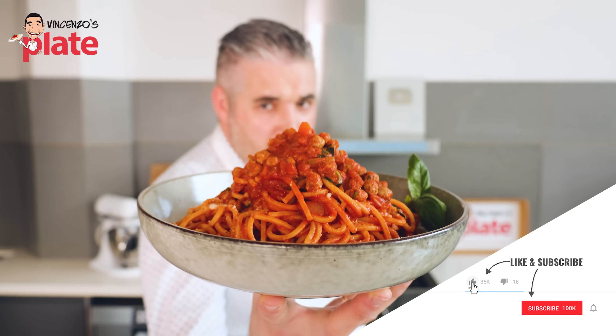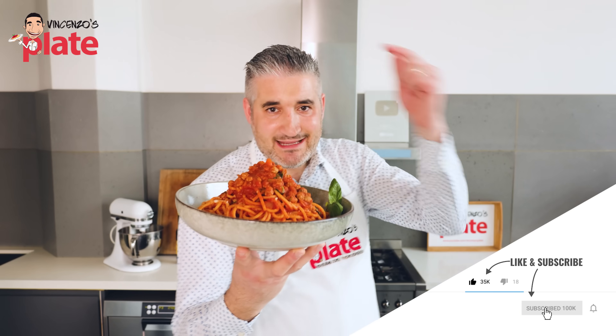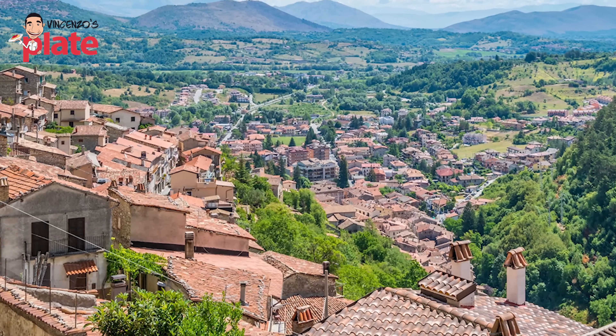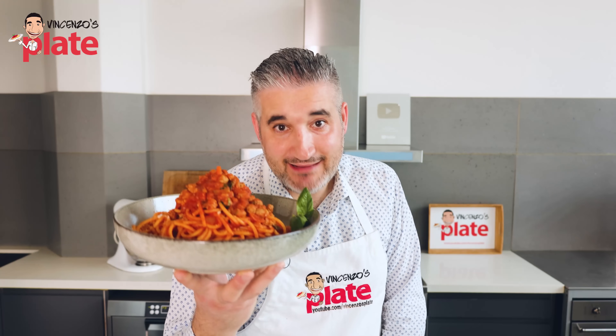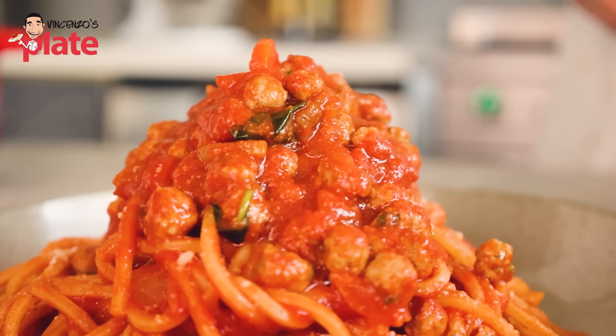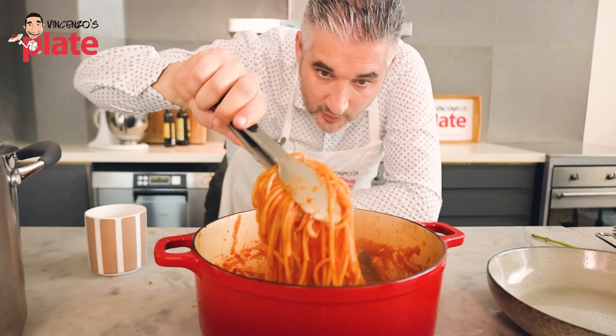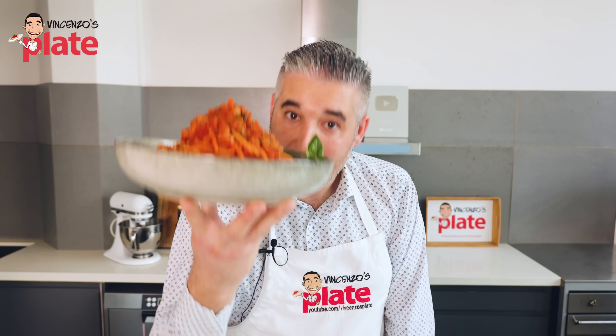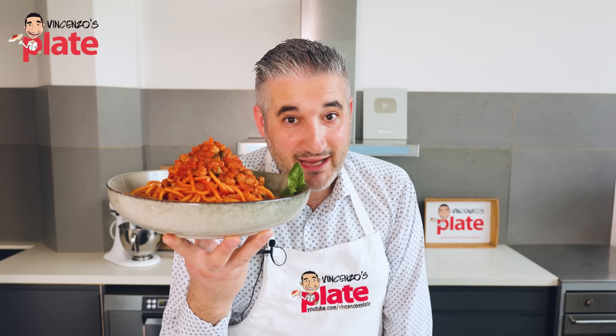Spaghetti and meatballs — no, it's not an American thing. It's actually a dish from Abruzzo, from the province of Teramo, and my nonna makes it all the time. All you have to do is make tiny mini meatballs and use the right type of spaghetti. I'm going to show you in this video how it's done so you can stop making spaghetti and meatballs the wrong way.